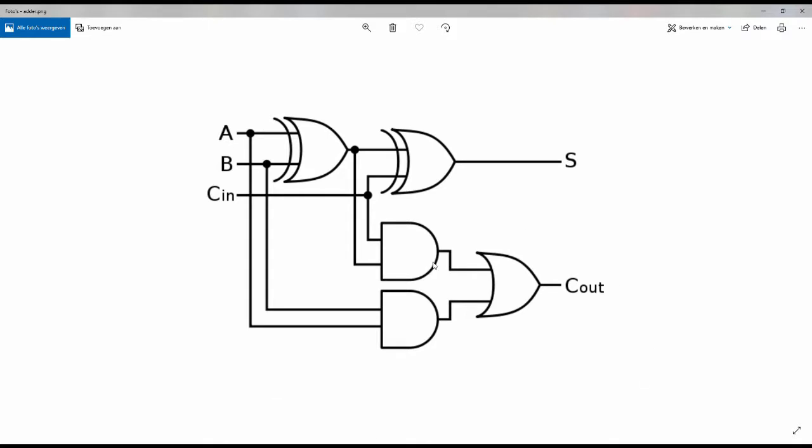This circuit here is what we will be building in Scrap Mechanic. It's going to be a modular circuit, so we'll be putting multiple of those wired in a chain. The C-in and C-out will be wired to the next and the previous circuits. As you can see there's two XOR gates, two AND gates, and an OR gate, and we all have those gates in Scrap Mechanic so it's completely buildable.